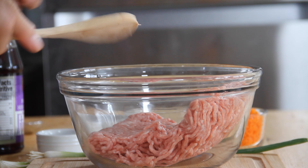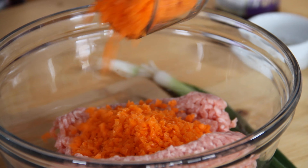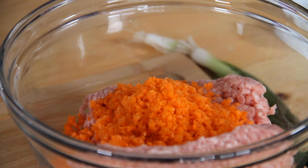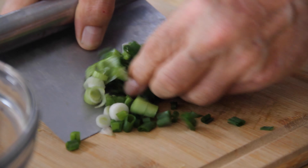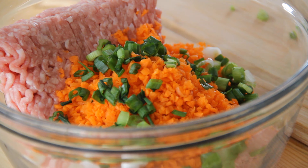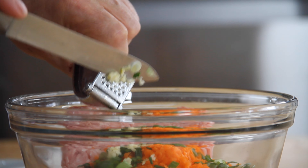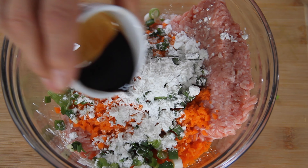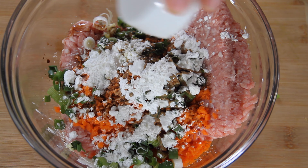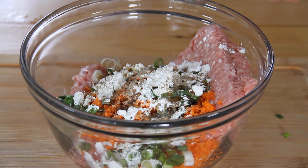First up, I'm going to throw about a pound of ground pork into a bowl, followed by a fairly large chopped-up carrot, which I did in the food processor to make life a whole lot easier. A couple of chopped-up green onions — you can use regular onions too, I just like the green onions. Two cloves of minced garlic; add more if you like it really garlicky. A couple of tablespoons of cornstarch, which binds everything together. About a tablespoon of soy sauce, a dash of white pepper — white pepper is fairly strong — and last but not least, about half a teaspoon of sesame oil.